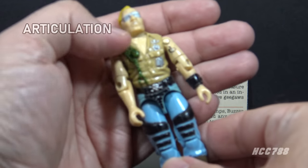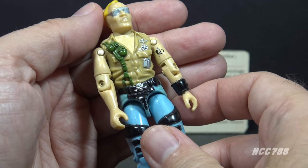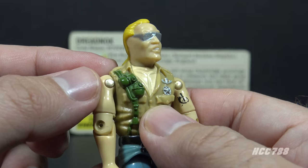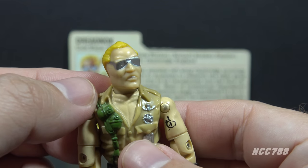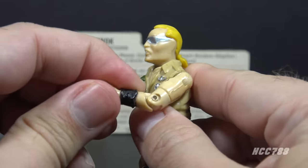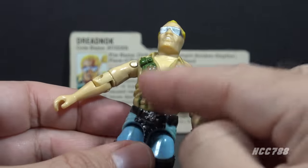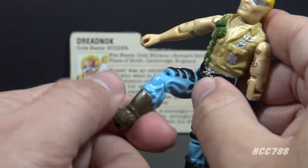Let's take a look at the articulation for Buzzer. He did not have the standard articulation for a 1985 G.I. Joe figure — he had the standard articulation for a 1984 figure. He had a swivel head, not a ball-jointed head. Ball-jointed heads were introduced in 1985, but Buzzer and the other two Dreadnoughts did not have it, suggesting they were designed earlier and perhaps had a delayed release. He could lift and swivel his arm at the shoulder, bend at the elbow about 90 degrees, and swivel at the bicep. As an O-ring figure, he could move at the torso, move his legs apart, and bend at the hip and knee about 90 degrees each.